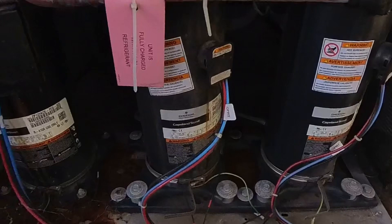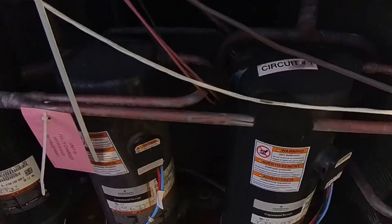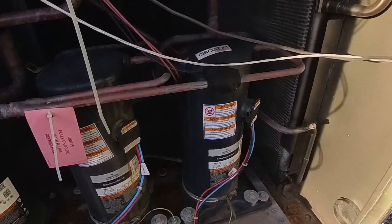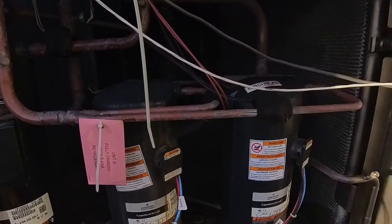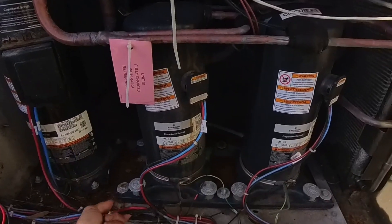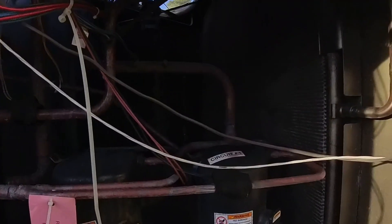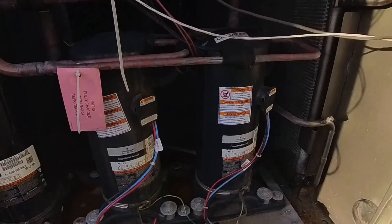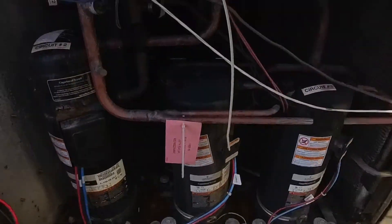This unit does have a known bad circuit 2. If you can see or not, the condenser coils are shot. This unit needs coils, but they're demoing the building and going to end up replacing this air conditioner, so they're not going to spend the money on replacing the condenser coil. But circuit 1 should still be working — we'll figure out what's up with it.